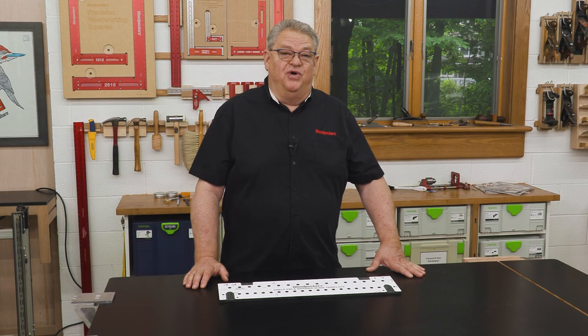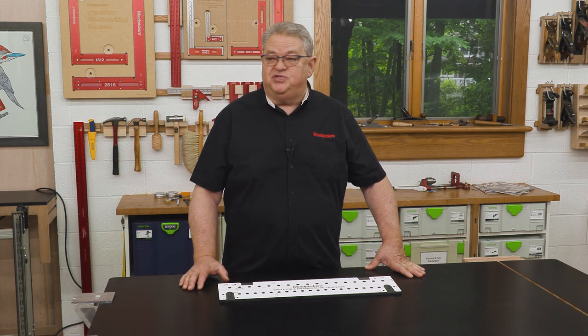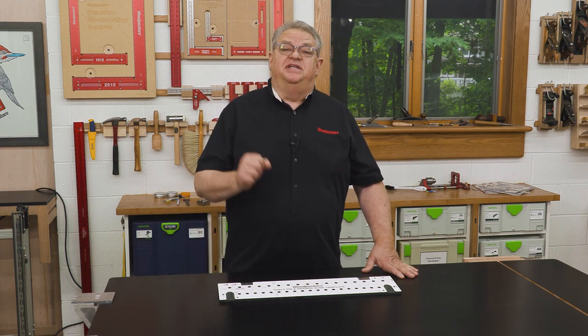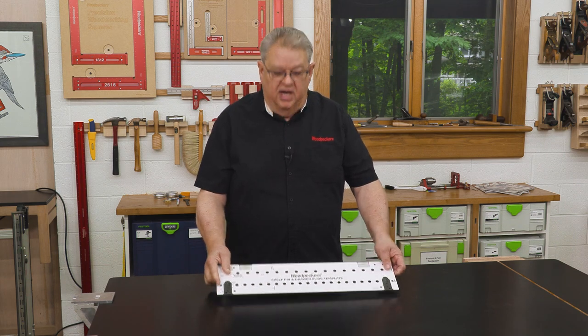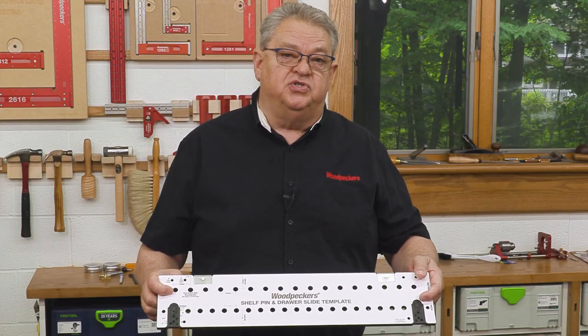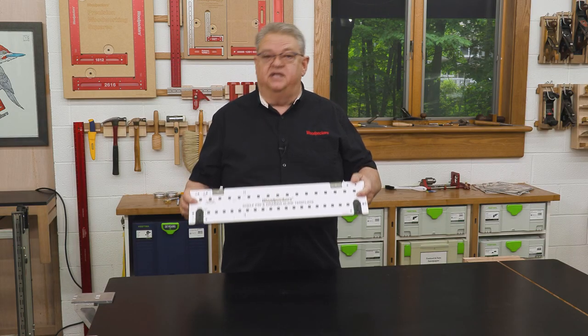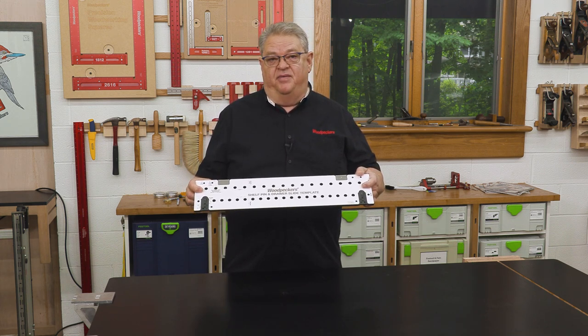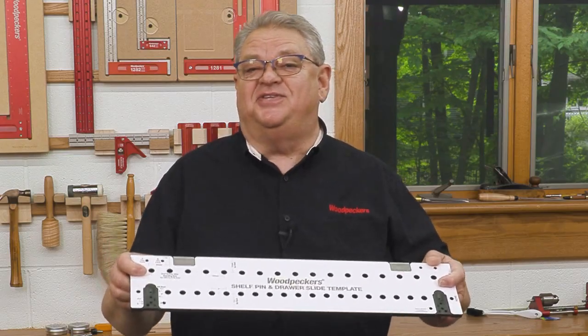Hello again everyone and welcome to another edition of Woodpecker's Deep Dive. My name is Jeff Ferris. Welcome to my shop. Today we're going to take a closer look at Woodpecker's new shelf pin and drawer slide templates. We're going to see how it works and I'm going to work with it on a project I have coming up for a new piece of furniture I want for the house.